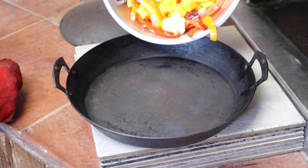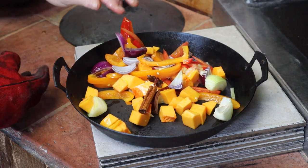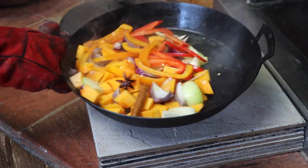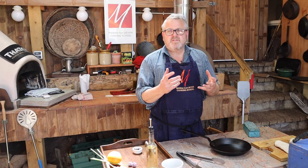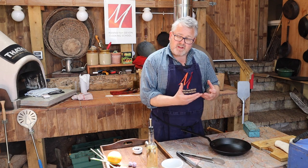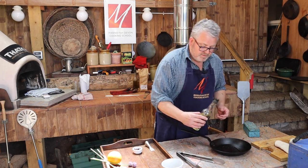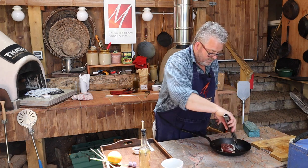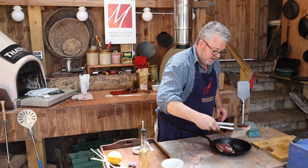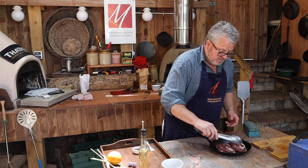The pan should be nice and hot now so we're going to pop the vegetables in. Now to the duck breast — it's actually going to go into a cold pan with a tiny splash of vegetable oil to start things off, skin side down. We don't want it to cook too quickly because we need it to warm up and start rendering out that fat. So a cold pan.